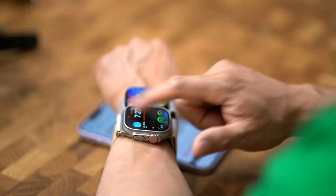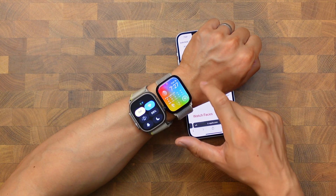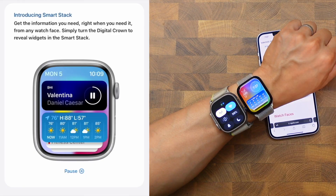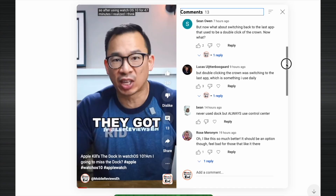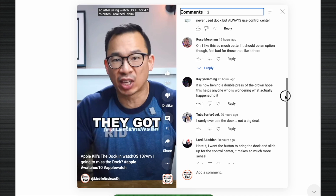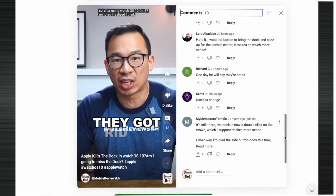Where the control panel used to be when you swiped up on WatchOS 9, it is now something called Smart Stacks — which is probably going to be the next feature that nobody ever uses, because let's be honest, Siri's not that smart. I didn't think this was going to be a big deal, but scrolling through some of my short comments, you guys actually like using this double-click feature a lot.